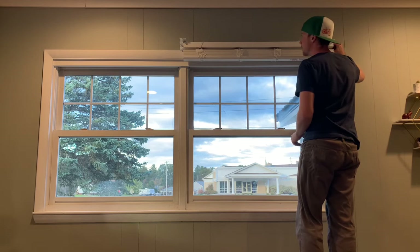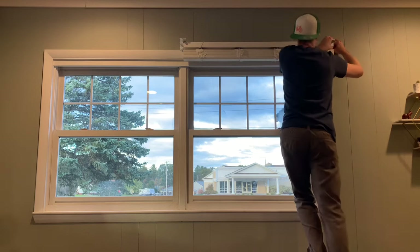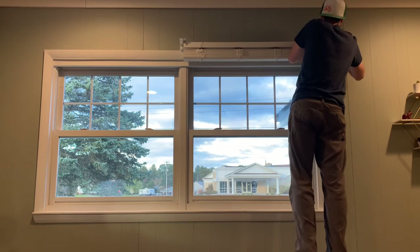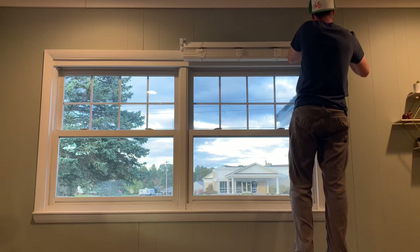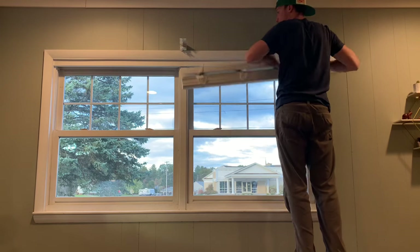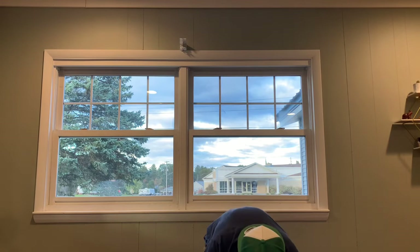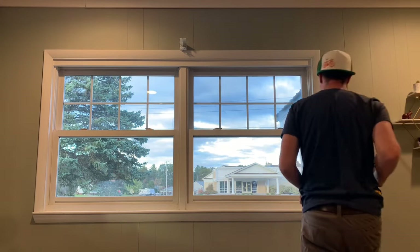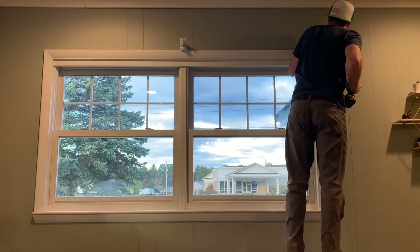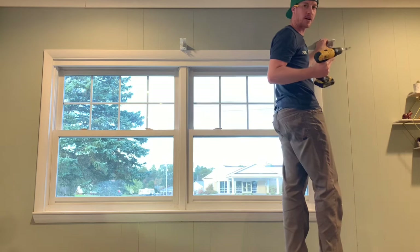Get your level, check that we're looking pretty level, then get a mark on the top and on the side. Take the blind back out, set it back down in the box or on the floor, then line the bracket back up and drill your pilot holes to get them ready for the screws.